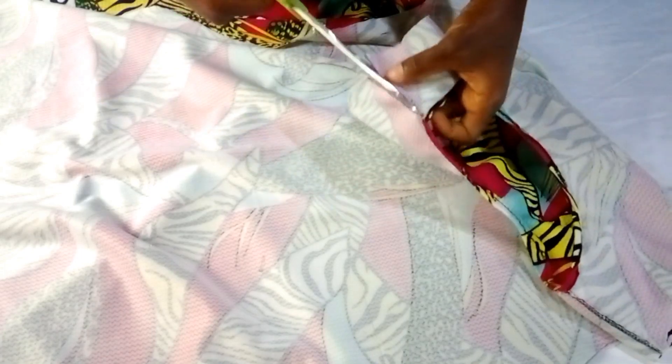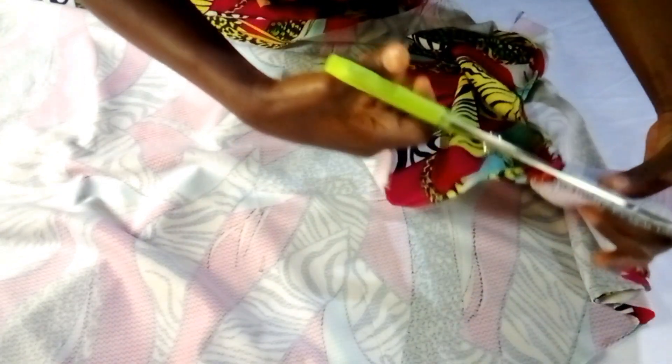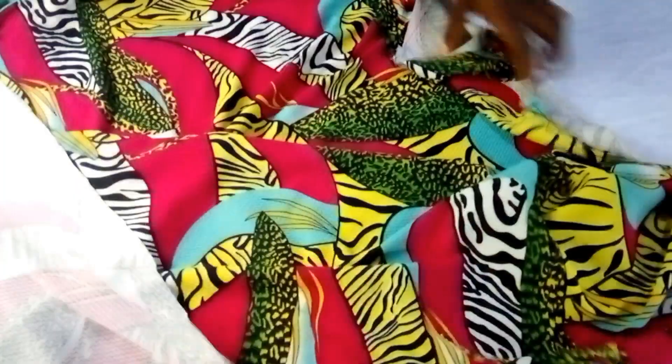I also separate the shoulder line to have the two sides separated from each other, just the same way you see me doing in this video.